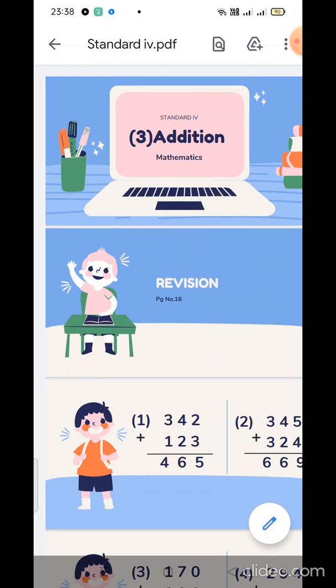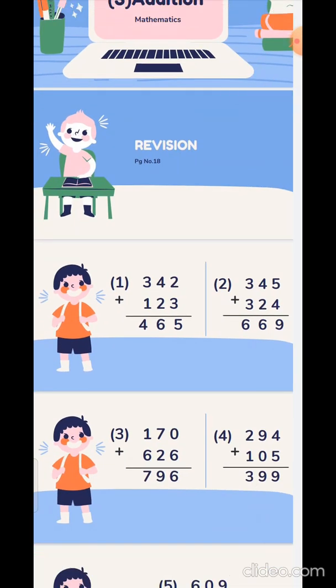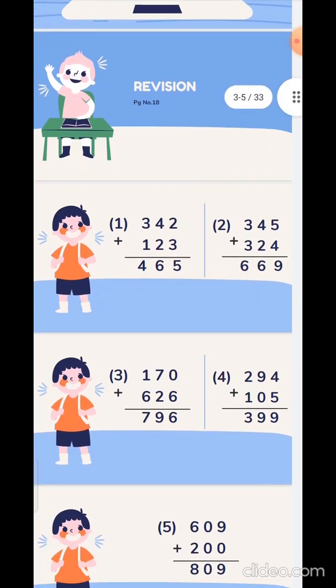Now if you see your textbook page number 18, children, you have the first question on the top — Revision. The first one is 342 plus 123. When you add it: 2 plus 3 is 5, 4 plus 2 is 6, and 3 plus 1 is 4.